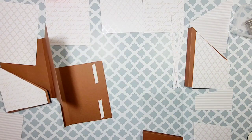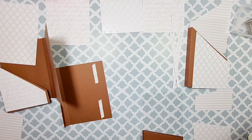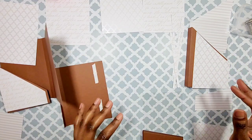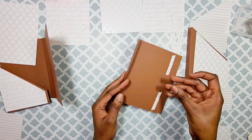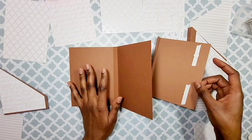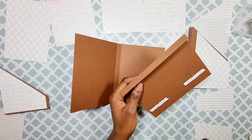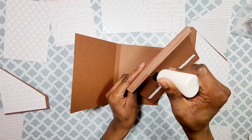Hello everyone, welcome back to my channel — thank you so much for tuning in. Today I'm going to be doing another folio, and this one is going to be a little bit different because it's going to have a certain different element to it. I've laid everything out, pre-cut and folded my base, which is going to be this pretty brown chocolate color, and there's not going to be a closure. Let's go ahead and get started.